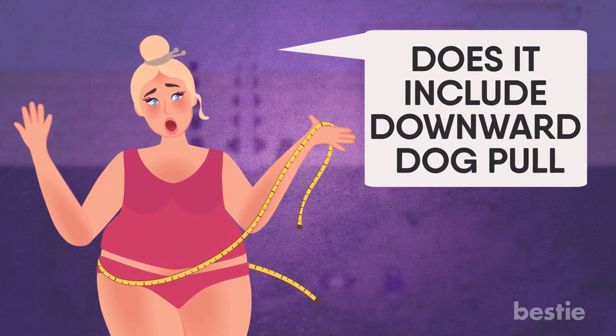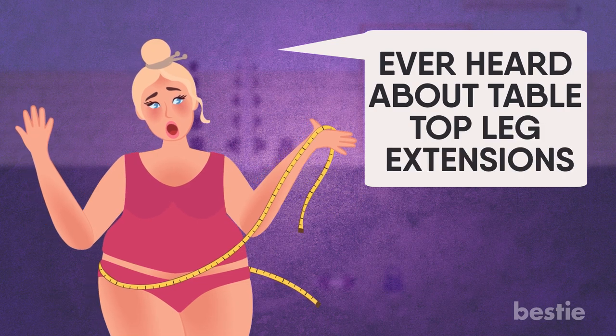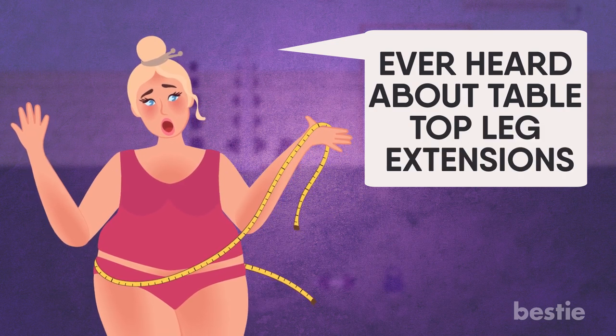Does it include downward dog pull? What is a dead bug exercise? Ever heard about tabletop leg extensions? We're talking all this and more.